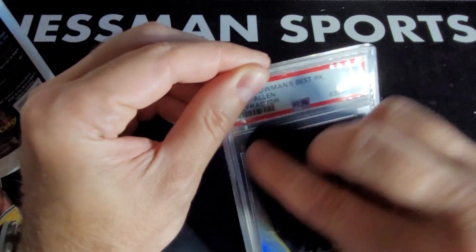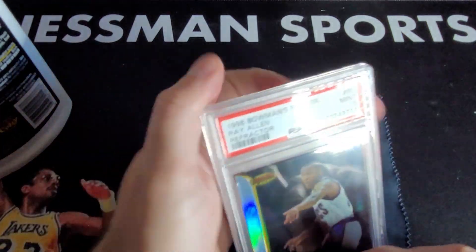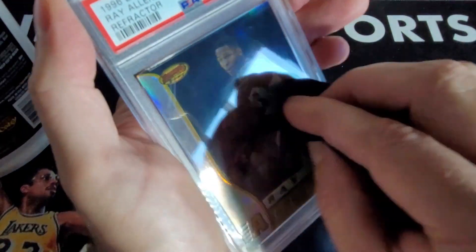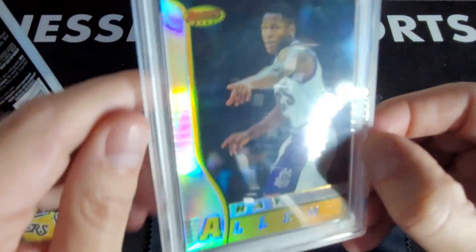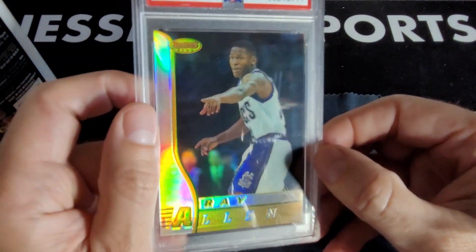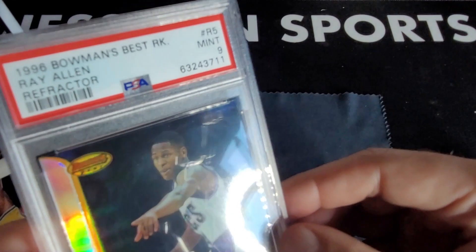We might have a winner here, hopefully. So that fog or those micro scratches just really took away from the overall look of the card — it's a beautiful card. I've completely got the fog or micro scratches here. It looks like I just need to spend a little more time up here, do another application.